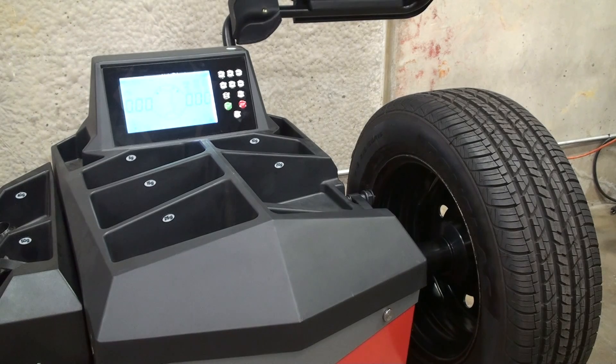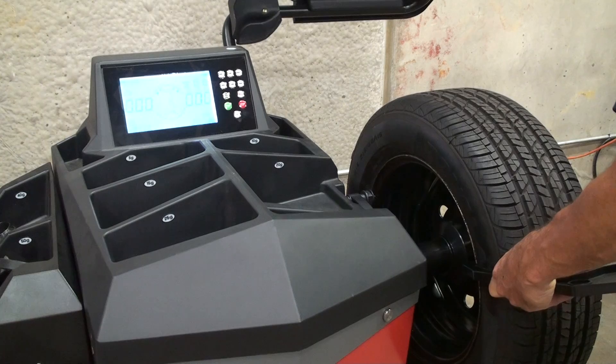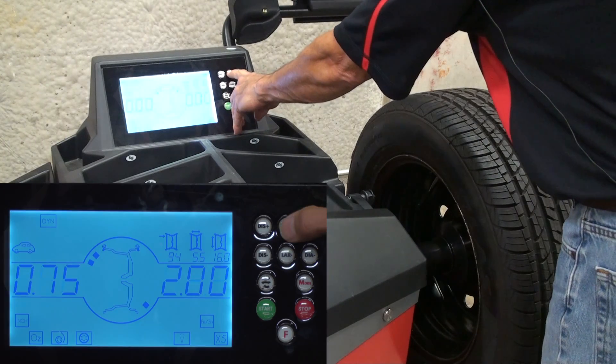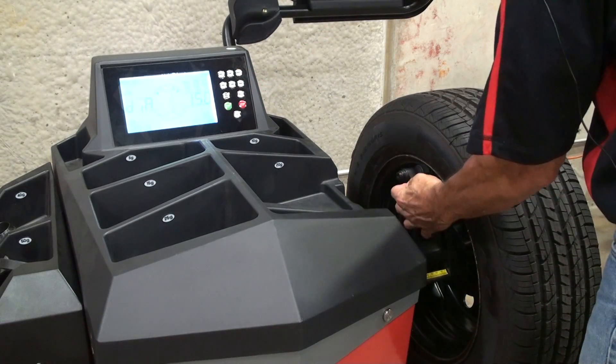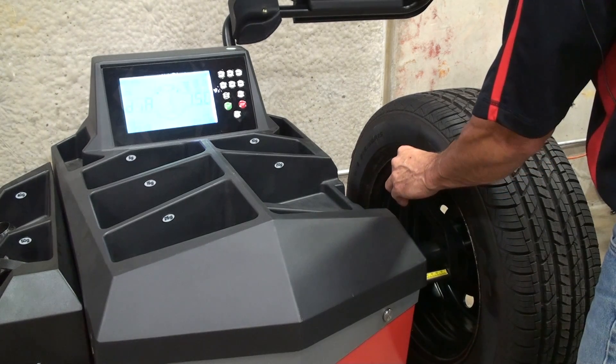Now we'll demonstrate the wheel balancer calibration. We'll start by measuring the width of the wheel with the width caliper. This particular wheel is six inches wide, so we use the LAR button to enter the width dimension. Then to get your distance and diameter, pull the distance gauge out and press it to the wheel. The beep indicates that information has been entered into the machine.